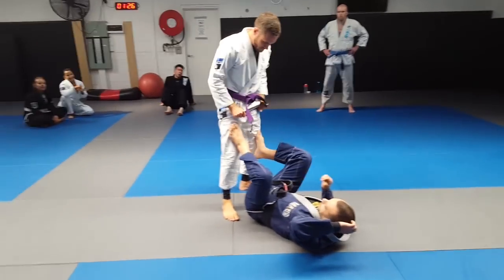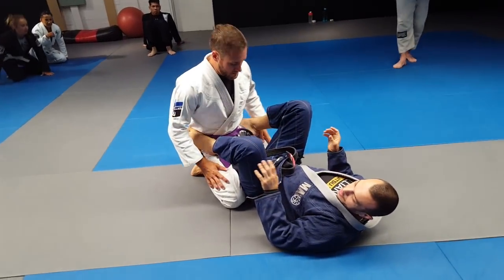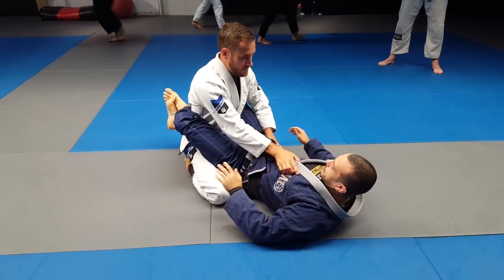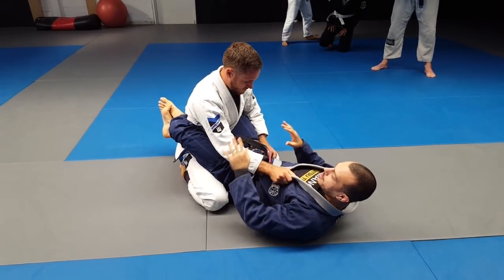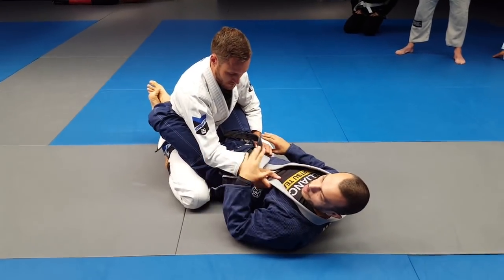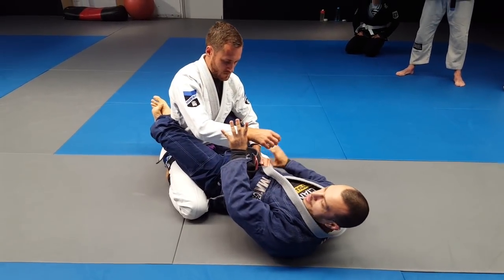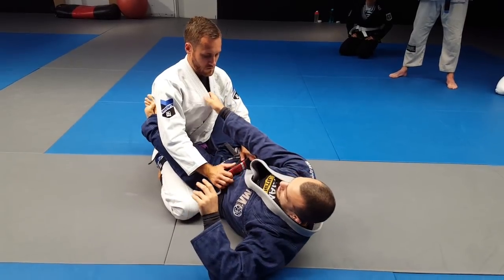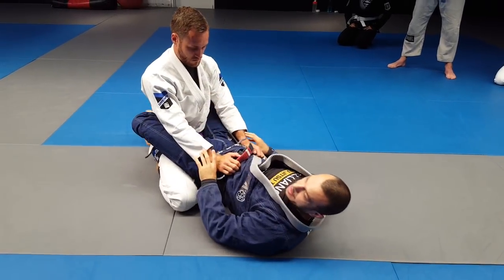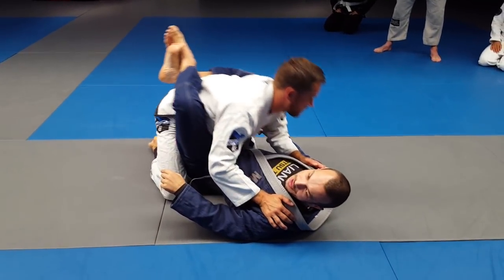We're working a triangle this week — more finishing the triangle than the setup, so we'll do a pretty basic setup. I'm in closed guard. I need to break Tim's posture and get control of one arm. When we want to do a triangle we want one arm in and one arm out. What's actually going to break Tim's posture is not my arms — it's very hard to pull someone down if they've got decent posture. It's my legs. My legs need to be locked tight and I'm pulling my knees towards my chest — that's what's going to get him forward.